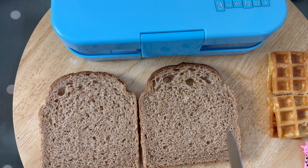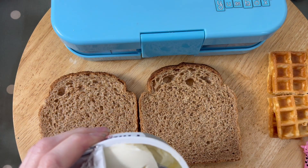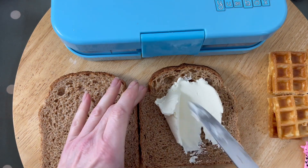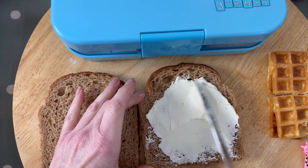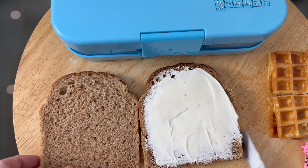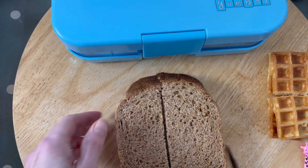Next up we've got the bread — this is just wholemeal bread but it can be whatever bread of your choice. My oldest absolutely loves Philadelphia, so we used to either do just Philadelphia, or Philadelphia with cucumber, with jam, with honey, with banana, or sometimes banana and honey which is really, really nice. We're leaving the crust on because she's that little bit older.